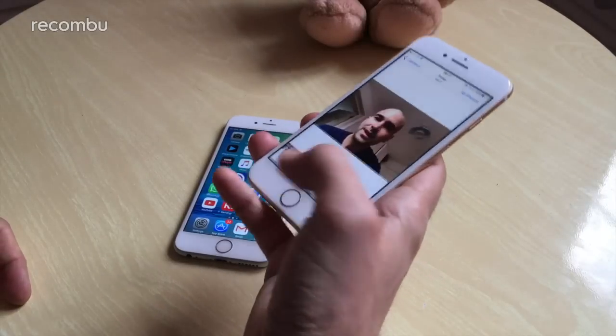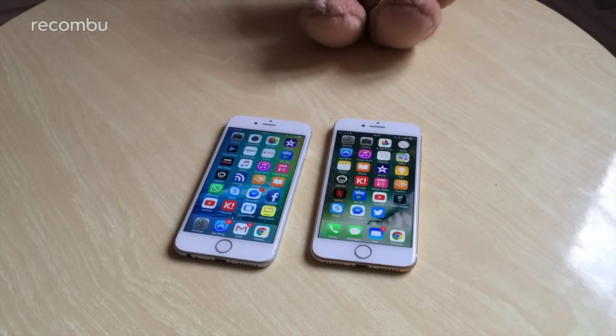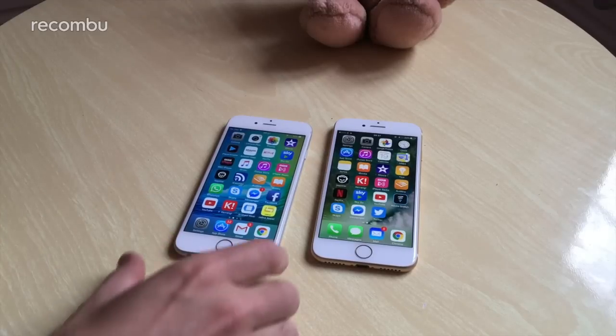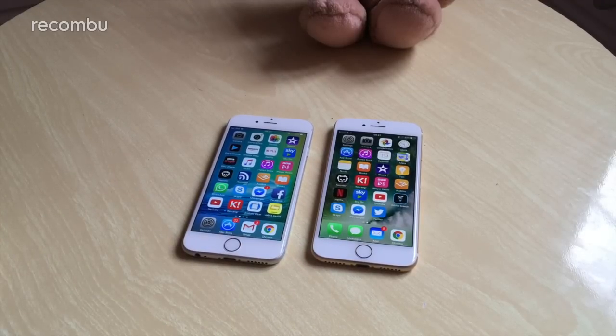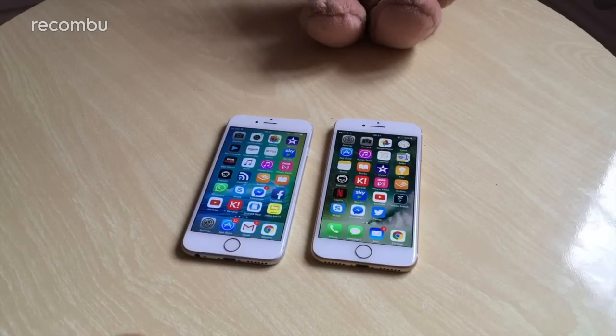That's the iPhone 7 versus the iPhone 6s in a nutshell — both very good phones. You can pick up the 6s a little bit cheaper now that the 7 is out, but it does start at that base 16GB model so you might have to bump up the cost for more storage. Let us know what you think in the comments — which one would you buy?